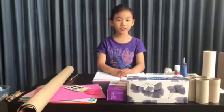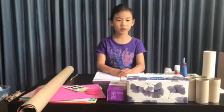Hello, my name is Hazel and I am from room 21. Today I'm going to make a robot.